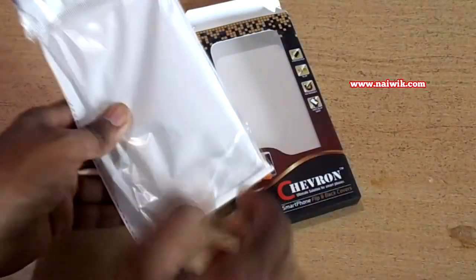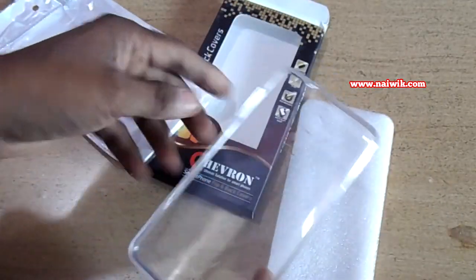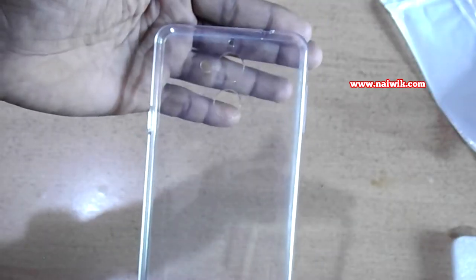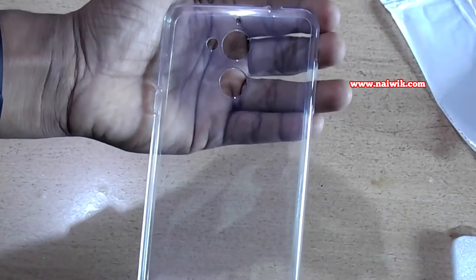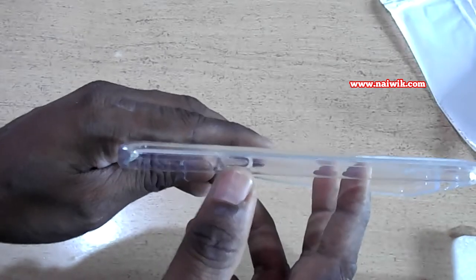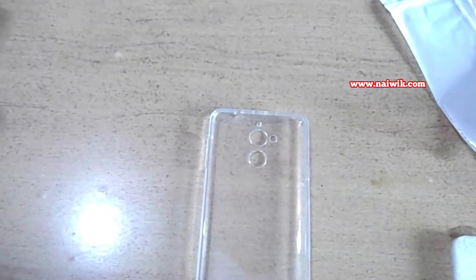Here is the back cover. The build quality of the back cover is very good for the price we pay. It has cutouts perfectly fitted for the camera, fingerprint sensor, flashlight, 3.5mm port, speakers, and micro USB port.